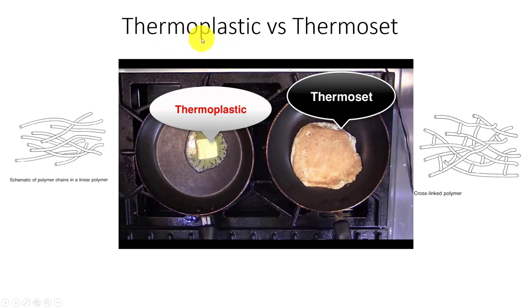Let's talk about thermoplastic versus thermoset. We're going to be working with thermoplastics, not thermoset. With thermoplastics, I can basically heat it, melt it, let it cool, and then remelt it — this is a repeatable process, though each time I do that I can have thermal degradation in the material.